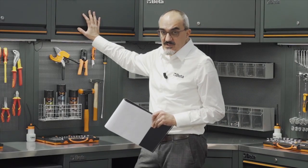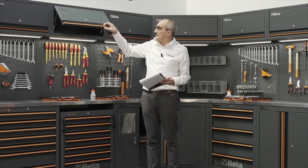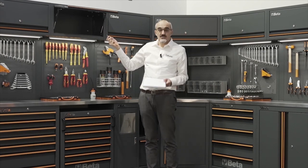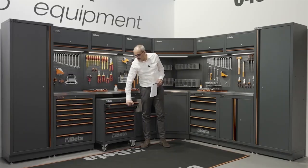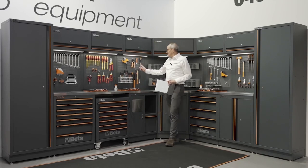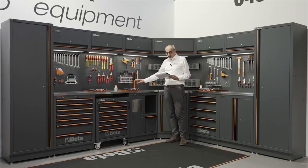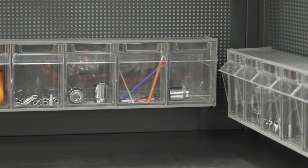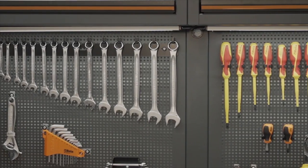We always recommend fixing the frame to the wall to guarantee the stability of the system. All the modules, including the much-wanted cabinets, have a key for safe storage of the materials inside. The fully extractable drawers have ball bearing slides. As you can see, the perforated panel can accommodate some very interesting accessories — for example, the steel bottle holder, the LED lamp, the two small tool trays available in two different sizes, and all the hooks needed to fix the most frequently used tools.